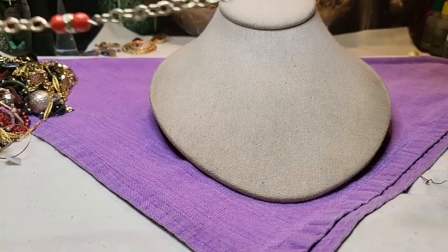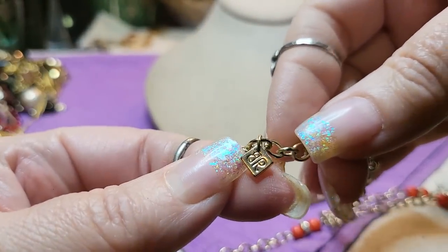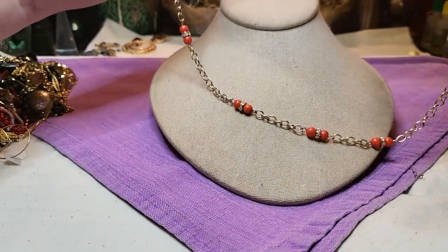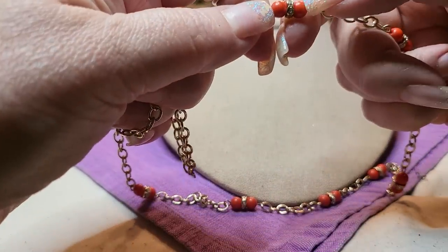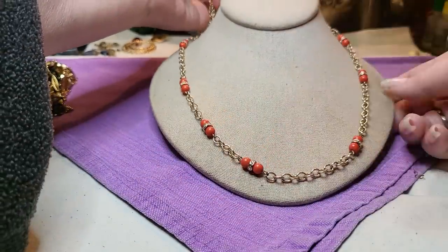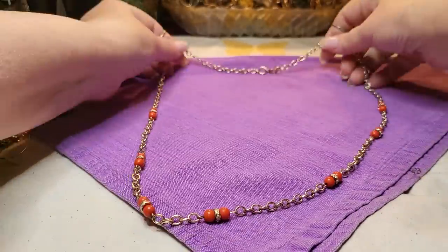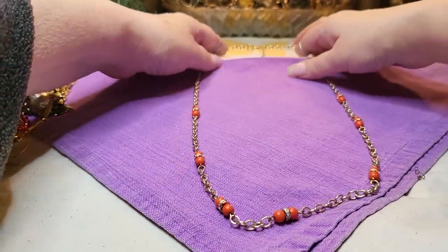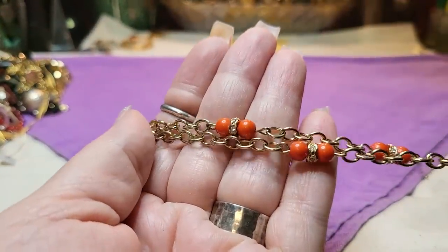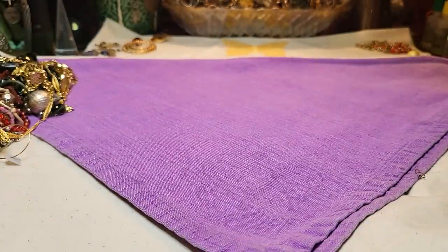And then we have another necklace with a lobster claw clasp — it's a BR, Banana Republic. It has some rondelles and some beads — I feel like they're acrylic, maybe glass. But that's pretty. I'll show you the length; it's a nice length. Gold tone. Very nice. I might look that one up — I like to look up the ones with names.